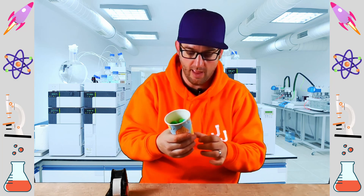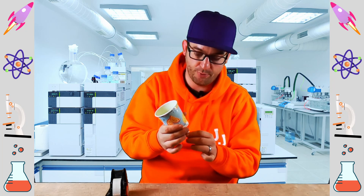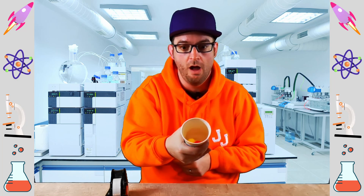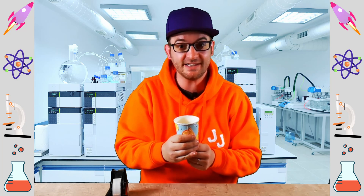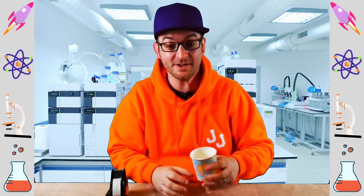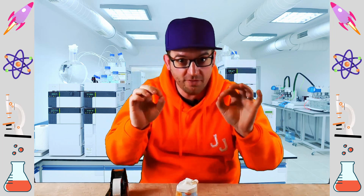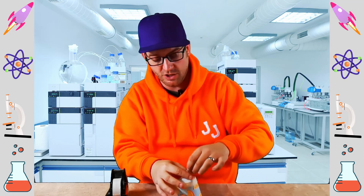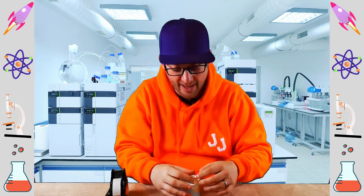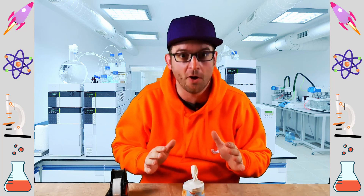We've got the soft pom-poms in there, and all you need to do to fire it is to pull the catapult back and... Wow! Did you see that everyone? That was amazing! Great stuff. Now if you're going to be putting really small things in the catapult, you can tie a knot in the end of the balloon so that nothing else gets out. But you don't have to do that if you're using bigger things like pom-poms.